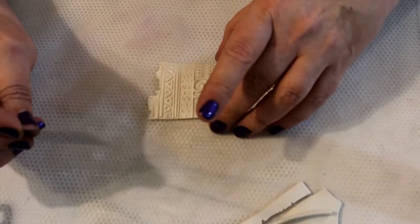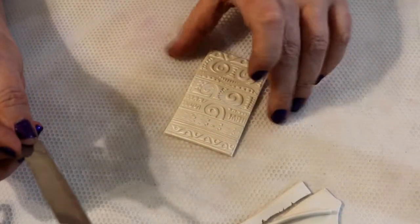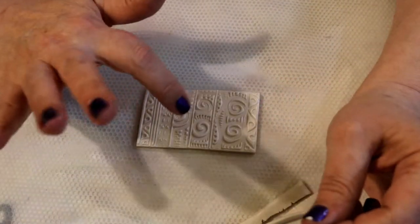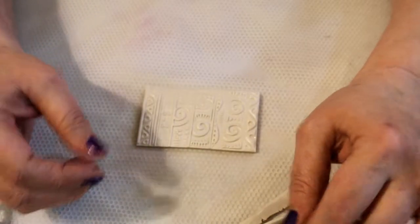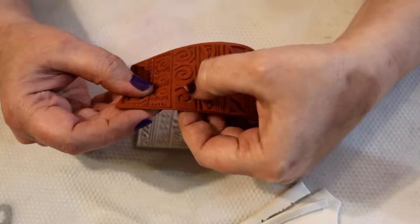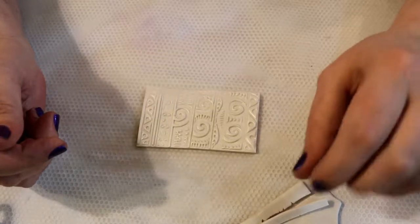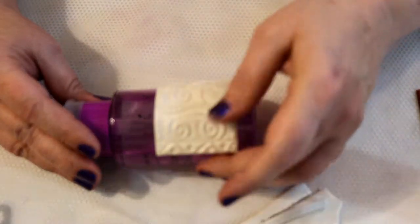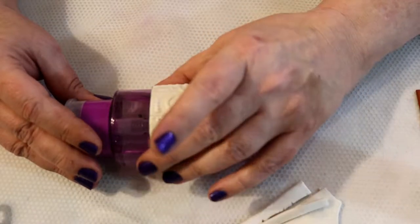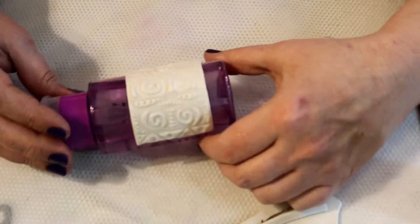Right now all the mica discs are still appearing to be lying flat. But the truth is, where the texture goes down into the clay, it forces the clay up into the areas between the designs. When it lifts the clay up, it changes the direction of the mica powder disc — and that's what we want to expose. I like the method of laying the clay over something and then slicing it straight down, rather than bending the blade.